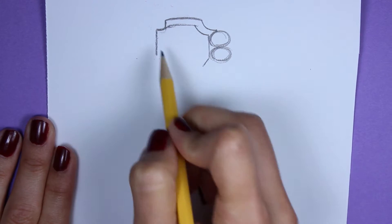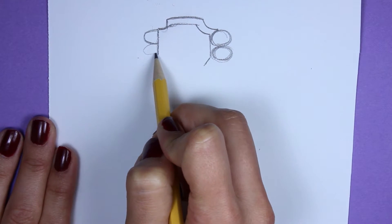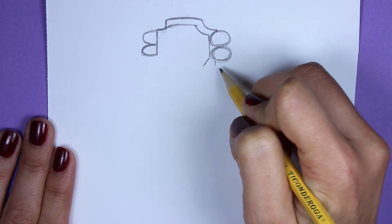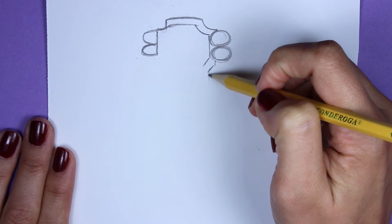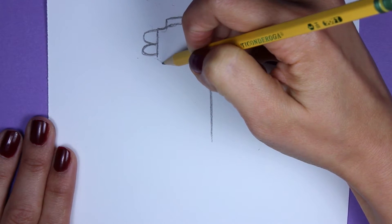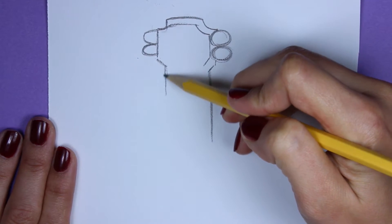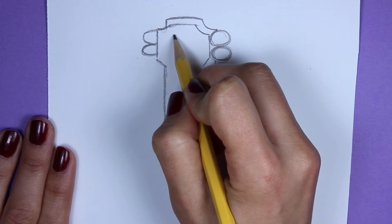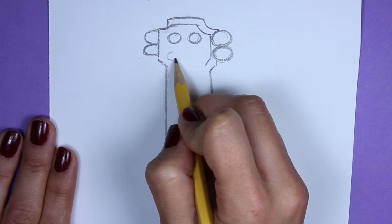Now we're going to draw two more half circles this time, like that. From here, let's draw a tiny little dash and then another line inward, and now another straight line down. On this side, draw another diagonal line inward and then another one straight down, taking your time and do it lightly so if you make a mistake you can erase it. Now we're going to draw four circles in here — one, two, three, and four.